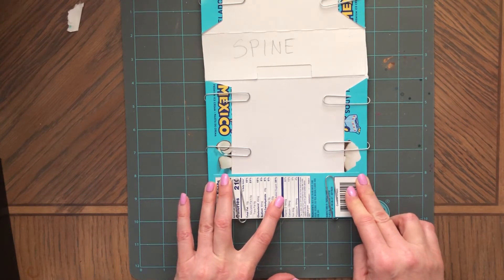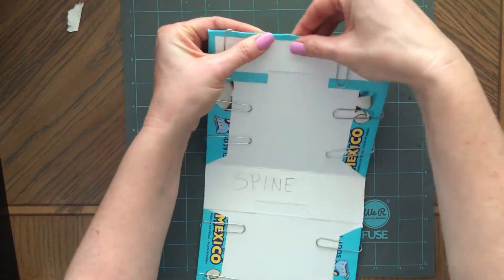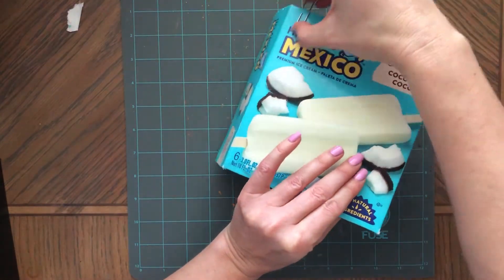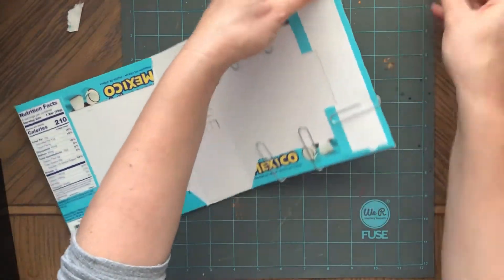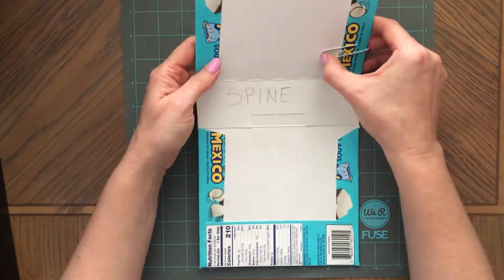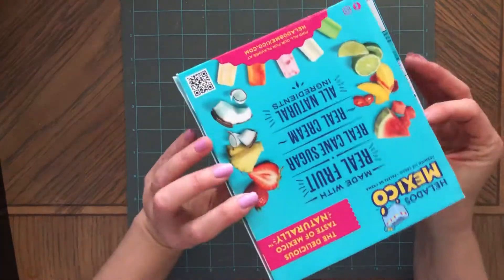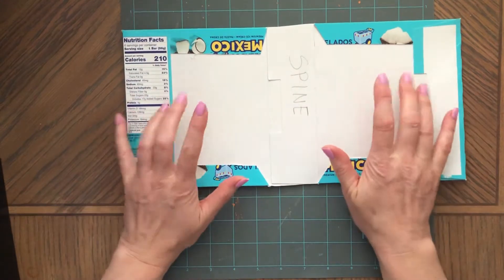Next thing is going to be paper — I'm just going to make sure this is nicely glued. I just don't want marks from the paper clips on the cover, but when you do it at home I would recommend just putting heavy books on top and then you don't damage anything. So our pretty cover — next thing we are adding paper on these two sides.